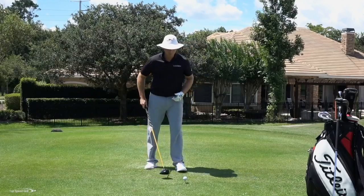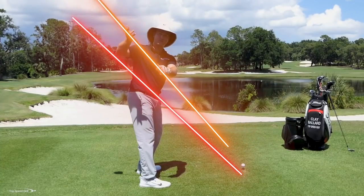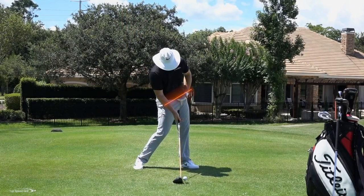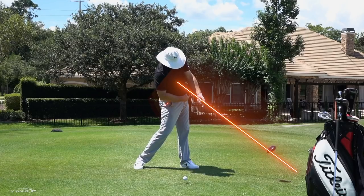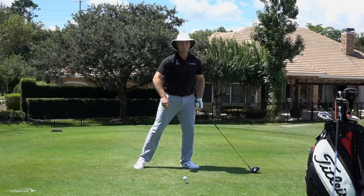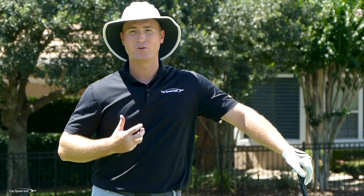Now that we know what we're supposed to be doing, let's do a great drill. Piece number one: go to the top and pause — let your hips open, let your body start to rotate, shallow out the club, and get into a great lag position. Make sure the club is shallowed out, not steep. Piece number two: come to contact with hips open, and if I take my left arm off the club, my shoulders are also going to be open. Piece number three: let everything release so hips, shoulders, and club all point in that 45-degree-in-front angle. Pause in each position, get 10 or 15 reps, and you'll start to build that muscle memory.